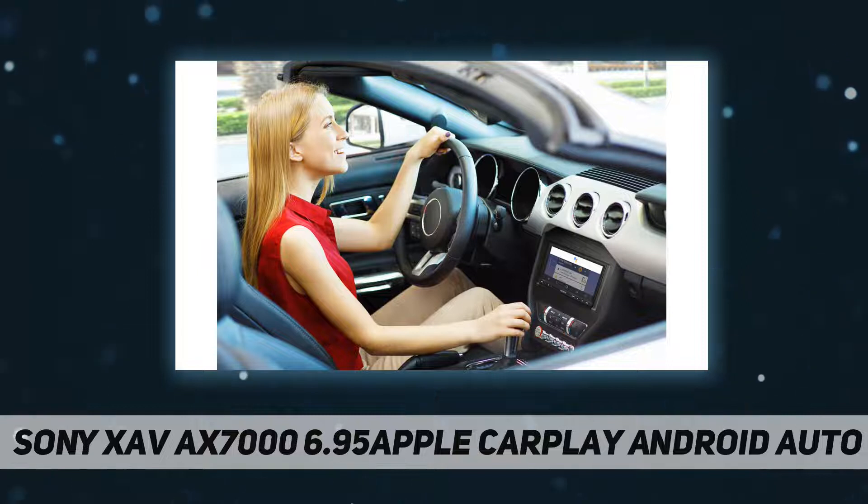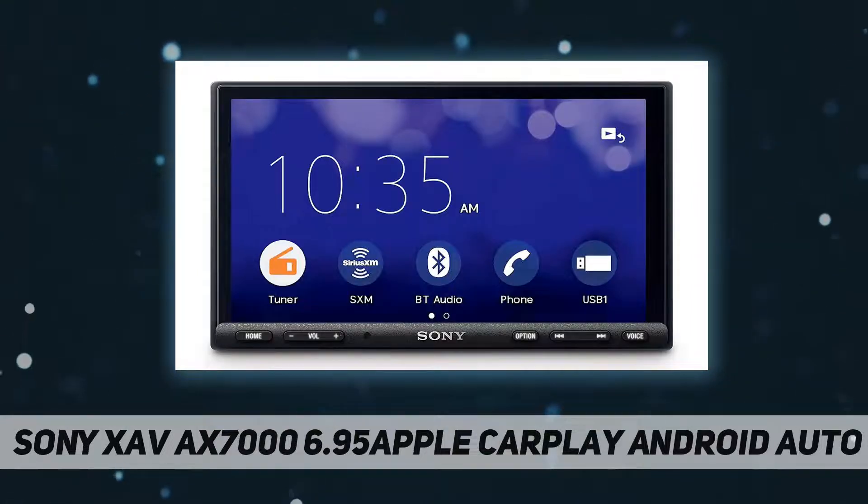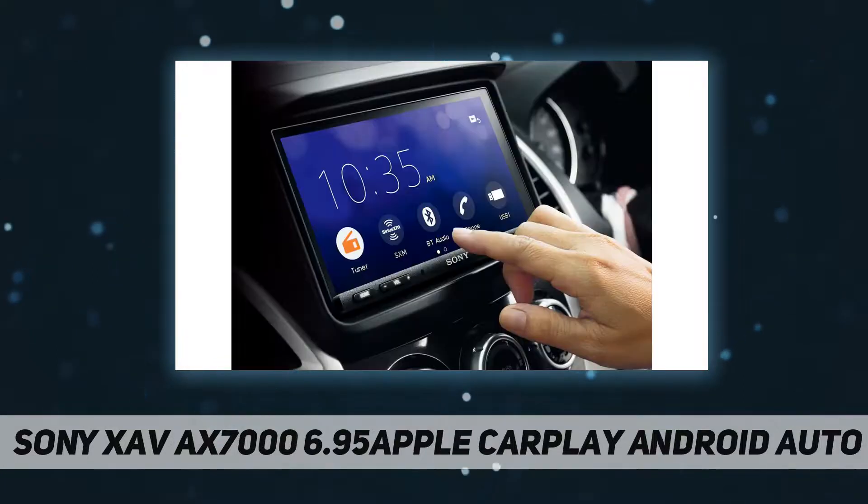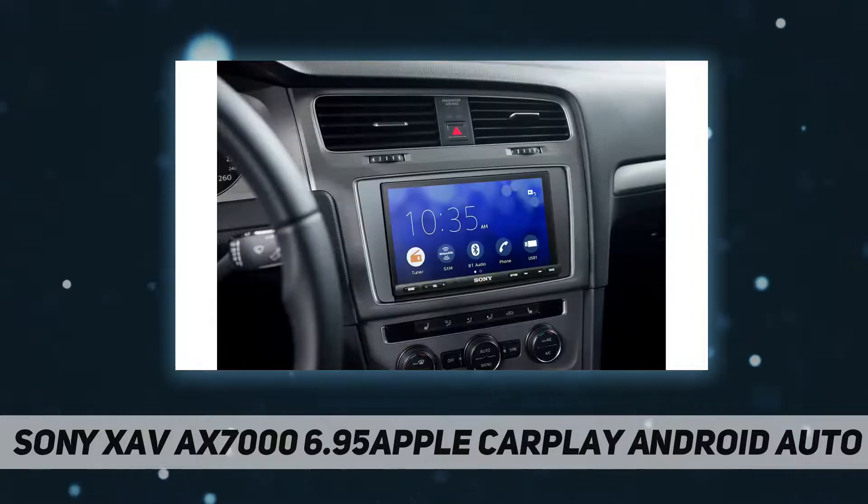Our new bezel-less panel gives you a seamless display with simple touchscreen controls. Apple CarPlay lets you easily access the iPhone features you know and love, just by talking to Siri.